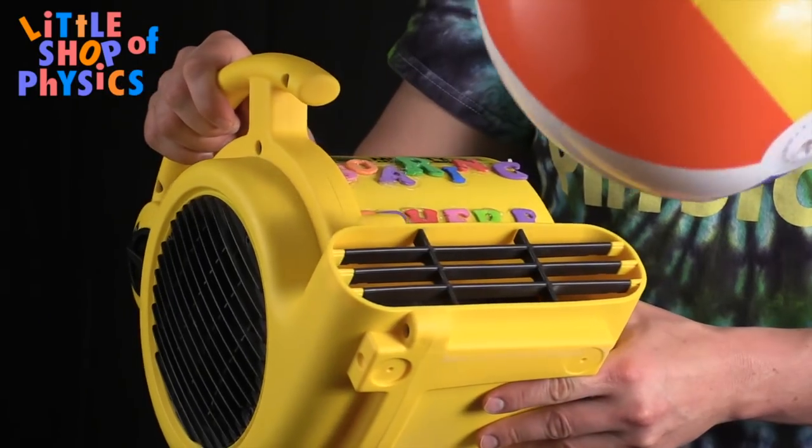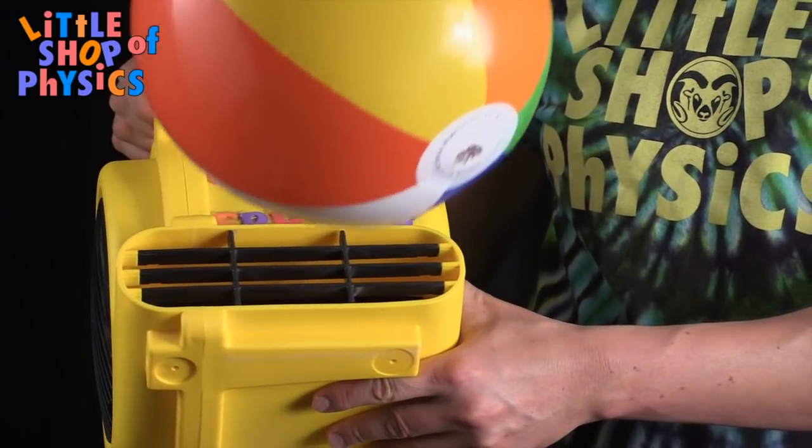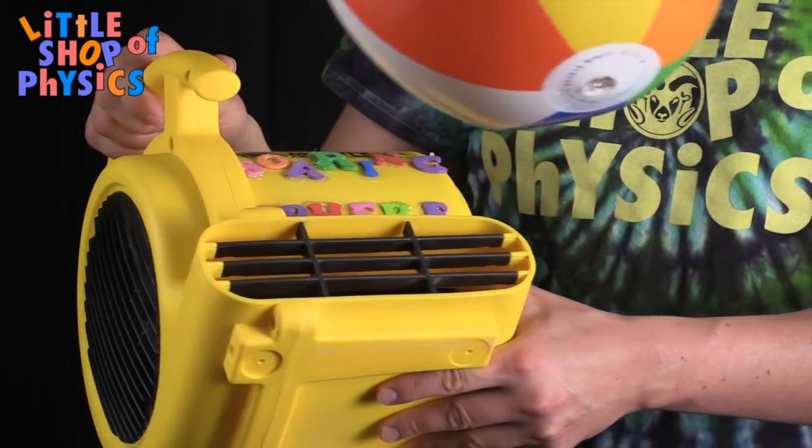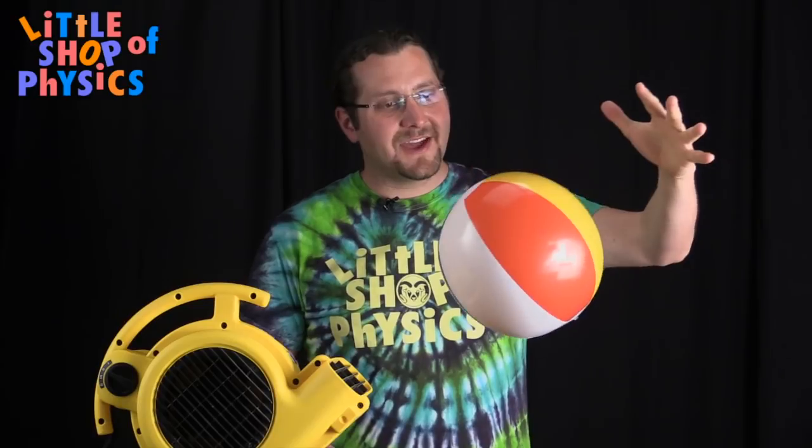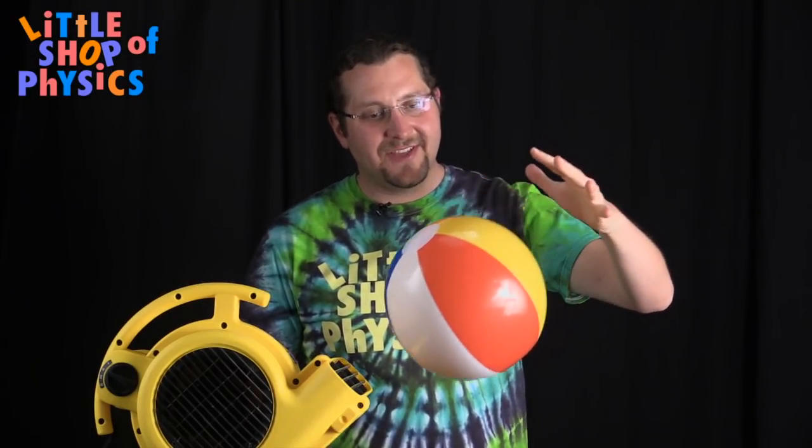One cool trick is if you put your hand past the ball, you can actually push on the air and increase the pressure behind it, and make the ball move without even touching it.